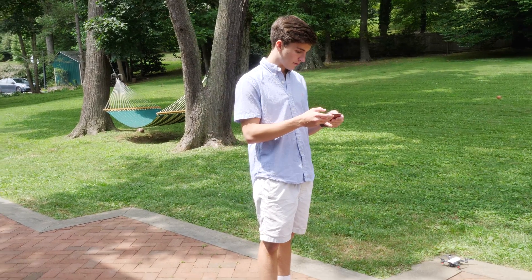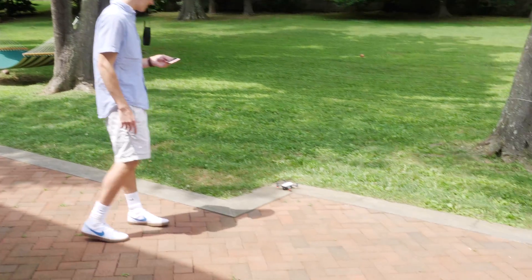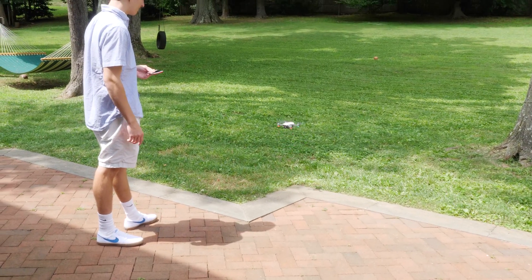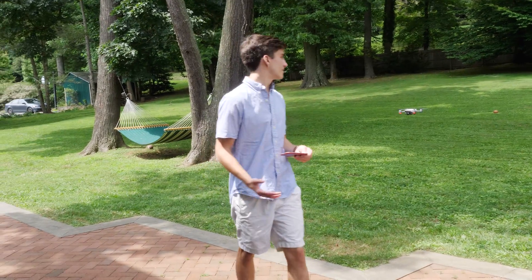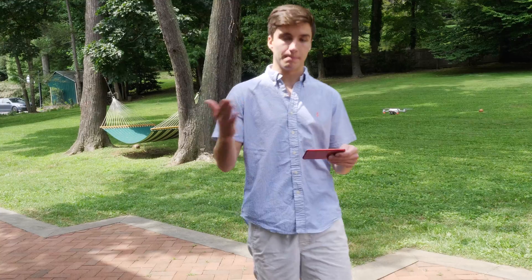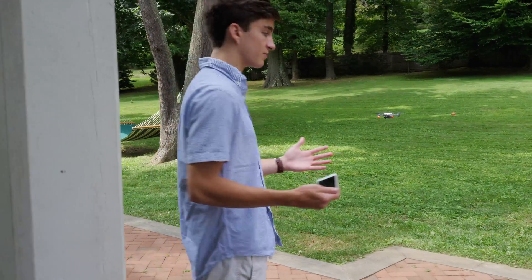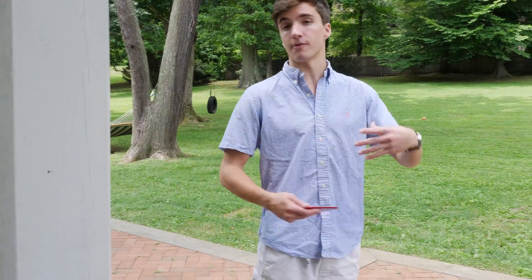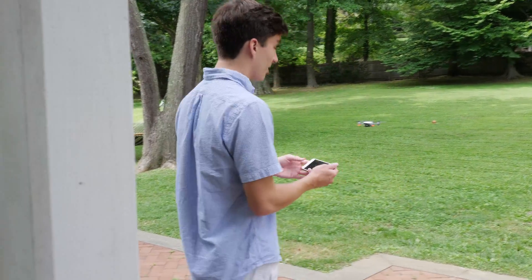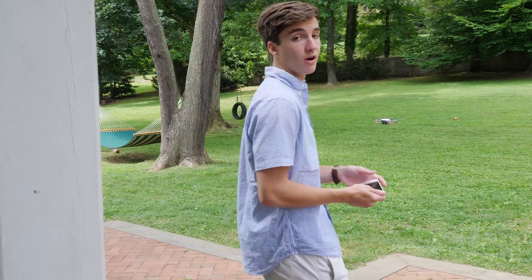Aircraft status looks good — take off. It's got obstacle avoidance, so if you're heading towards something it'll start beeping and won't let you hit it, which is really nice peace of mind. There are also crash guards you can buy if you're flying indoors. Other than that I'm going to fly it around a little bit and then show you the intelligent flight modes I was talking about.